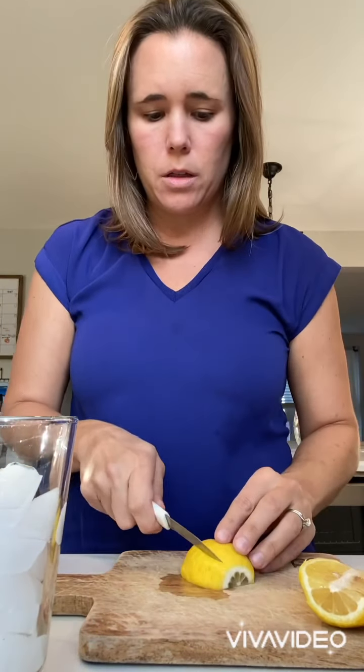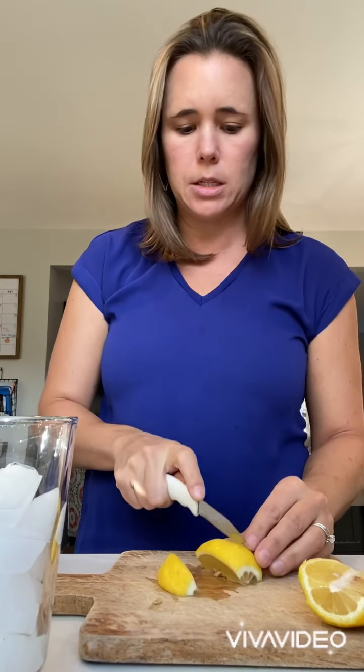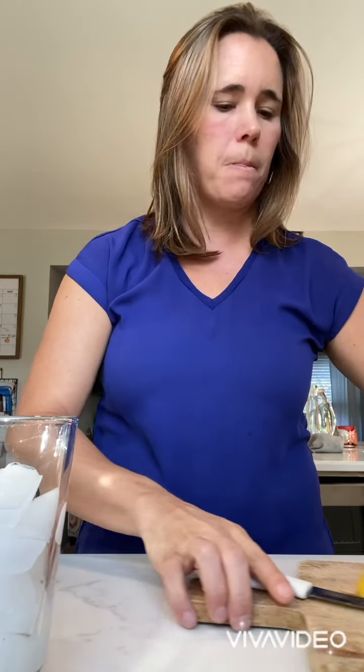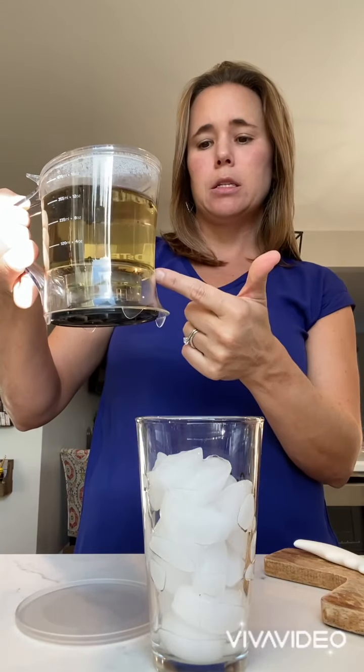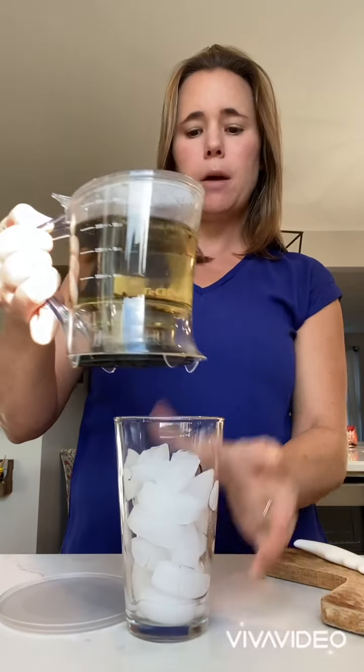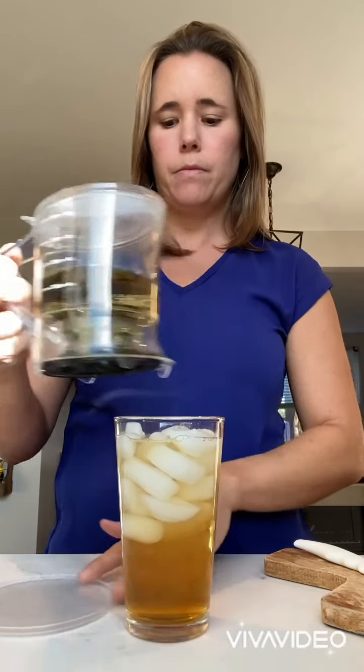So we're gonna cut this so that I have just one or two slices of lemon to add to my iced tea glass. Now I have a glass of ice here, and we're gonna take our Easy Breezy Infuser that's been steeping for a couple of minutes, set it right on top of this glass, and it's gonna drain right into my glass.